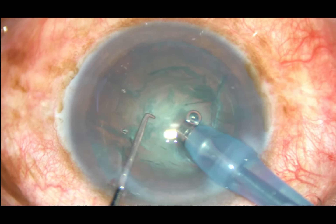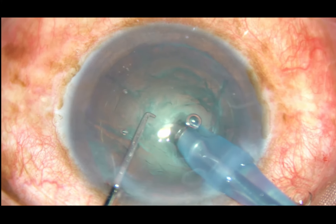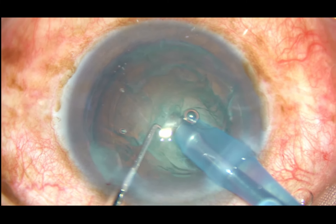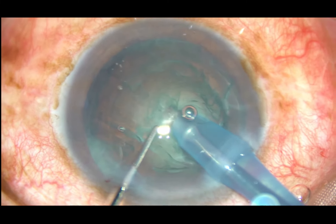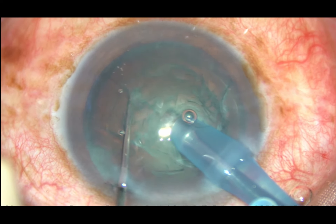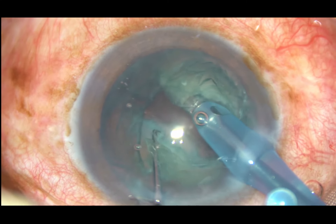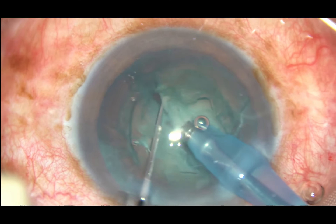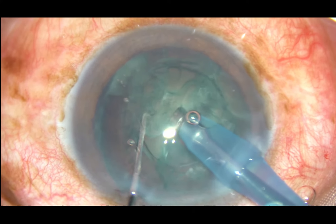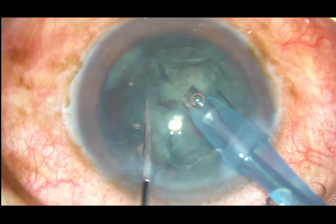You go to phaco-on mode, be at a deeper level, go to position 3 of the foot switch, apply some energy and immediately come back to position 2 — that is aspiration mode. Hold this mass very nicely, then chop it, bringing the chopper from periphery up to the phaco tip and separate. This is a slow demonstration of direct chop and after watching this, you will be able to do it.